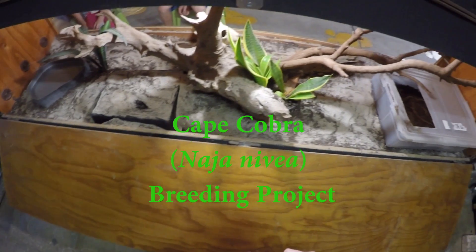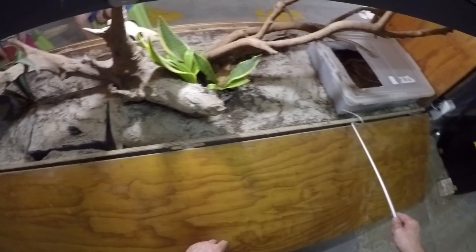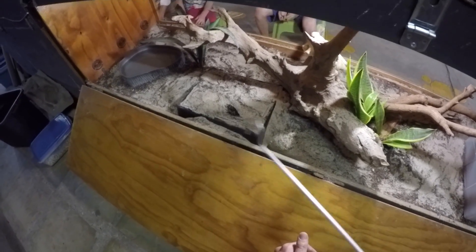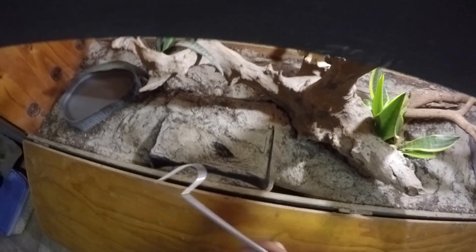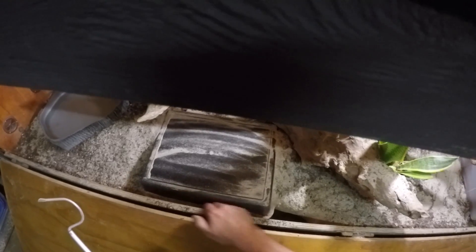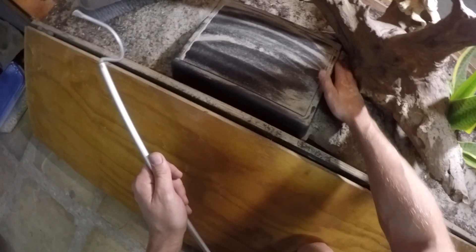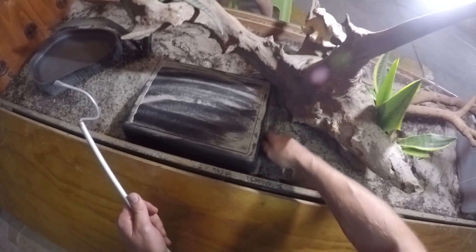We're here at our Cape Cobra's enclosure. For the last week she's been digging around a lot. I really tried to give her a different nesting site - gave her this nesting site over here with some peat on a warm spot. She was digging around here quite a bit trying to make her own thing, then I put in a box and made the soil damp. I had a look with a torch and it looks like we've got some eggs. We're just going to carefully work her out here, trying not to get things too dirty.